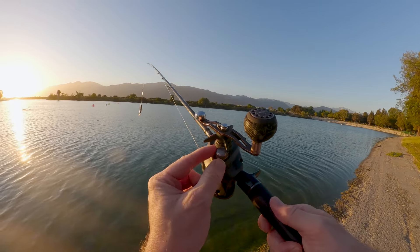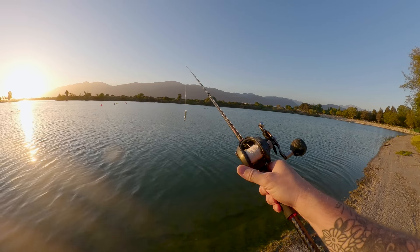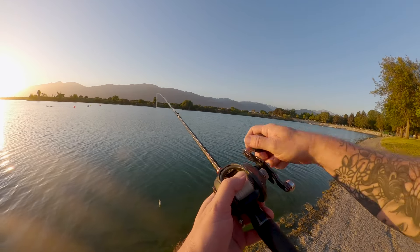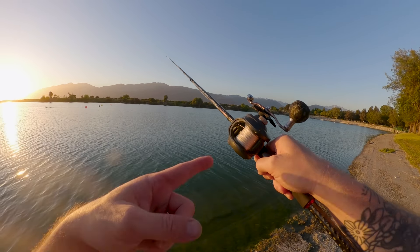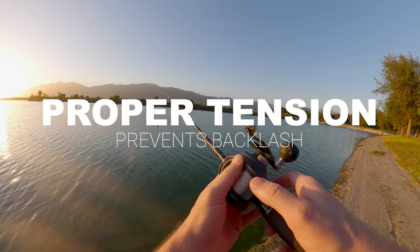Another crucial adjustment is the spool tension knob, located on the side of the reel. This knob controls the speed at which the spool rotates. To set it correctly, tie your lure on the line and hold the rod parallel to the ground. Tighten the knob so that when you press the spool release button, the lure falls slowly and stops when it hits the water without causing the spool to overrun.